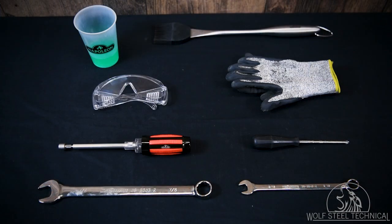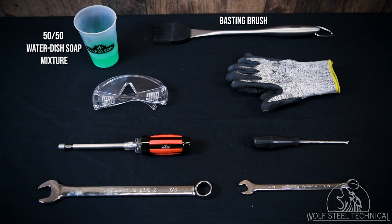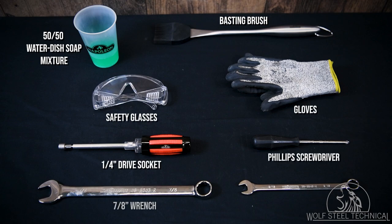The following tools are recommended to have on hand when performing this service: a 50-50 water dish soap mixture, basting brush, safety glasses, gloves, a quarter inch drive socket, Phillips screwdriver, a 7/8 inch wrench, and a 9/16 inch wrench.